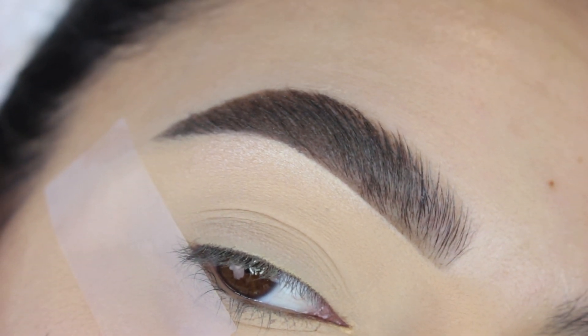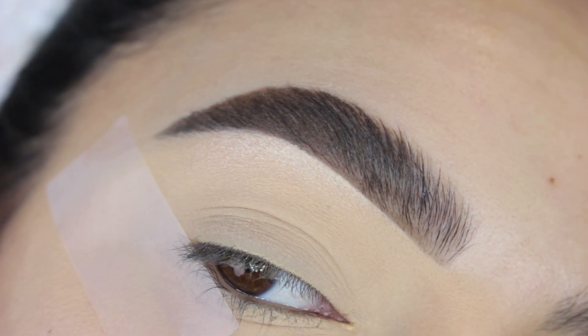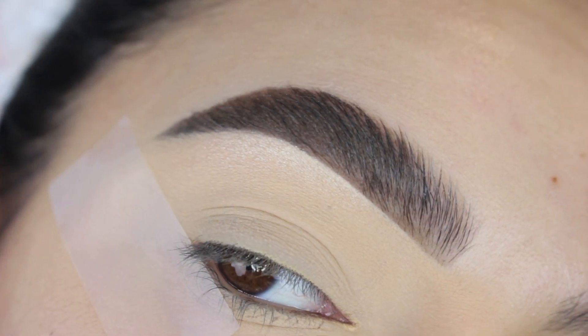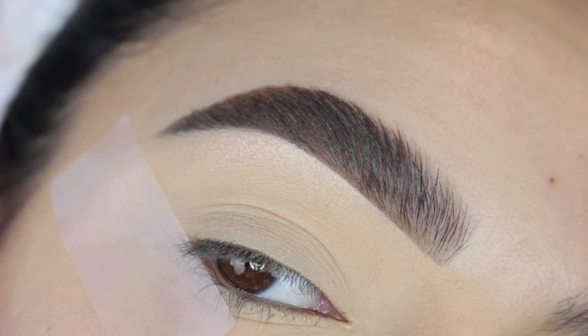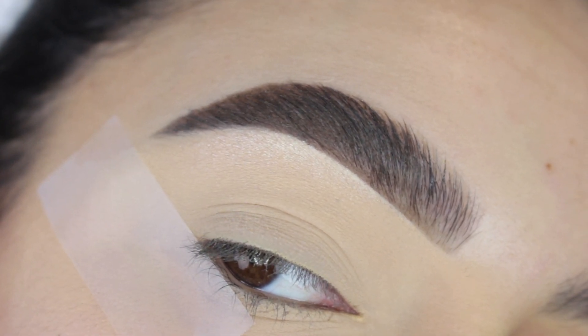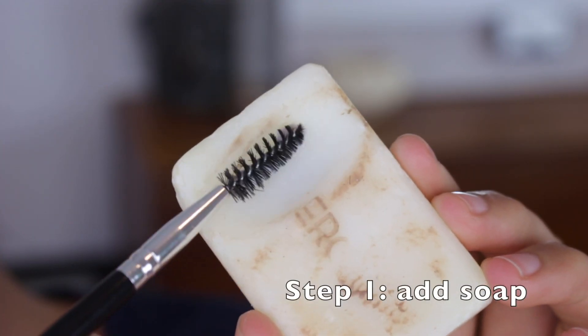And then this is the do brow. As you guys can see, it looks a lot more sharp, a lot more pushed up — it almost looks like that brow lamination type of look. And this is how I've been rocking my brows for a while now. I really like them to be pushed up and almost flat against my head.